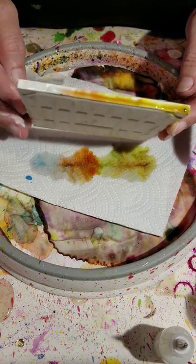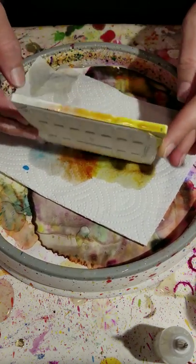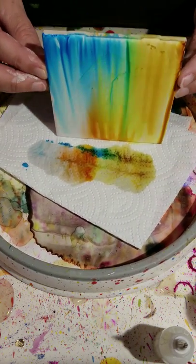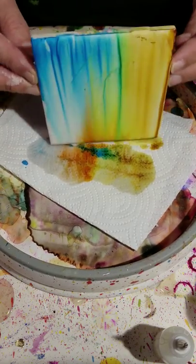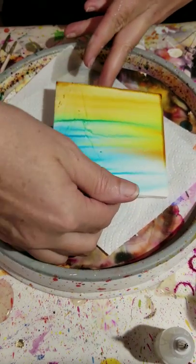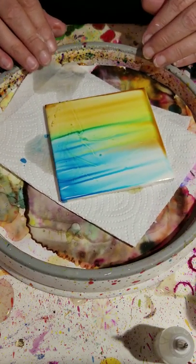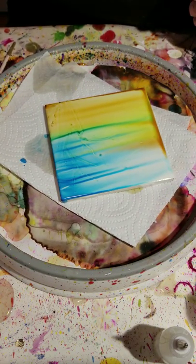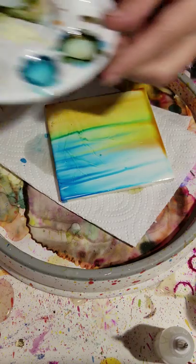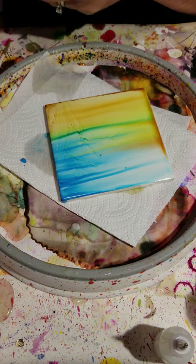Just keep flipping it. You want to tilt it really well so you don't have a whole lot of pooling on the edge. That's kind of cool looking. I'm going to turn it around. I'm going to use a thin brush and go into my paint palette and put a little bit of blue in my paint palette to do my horizon.